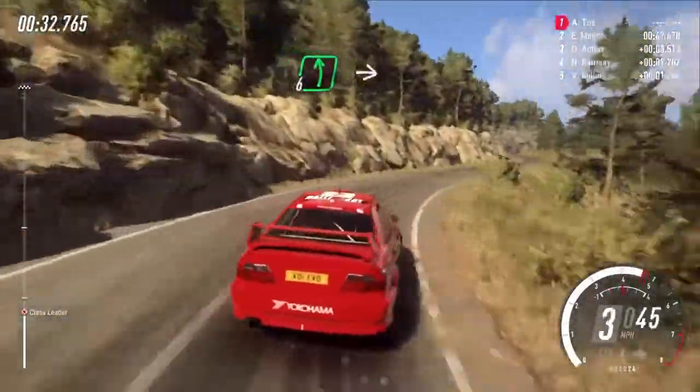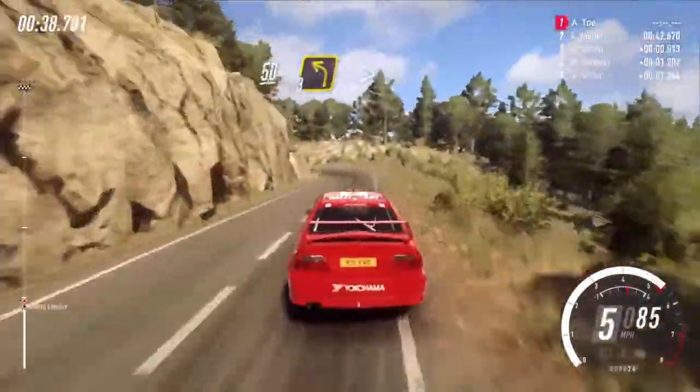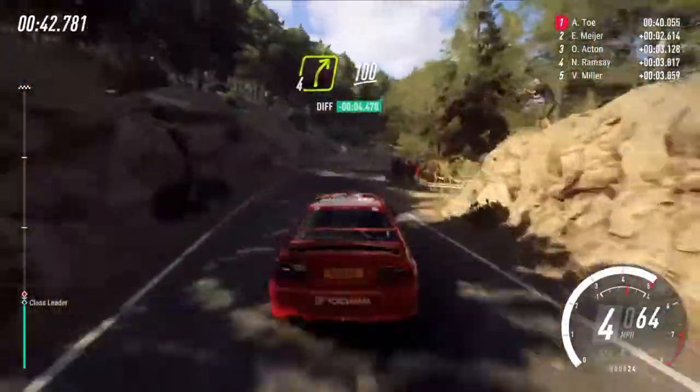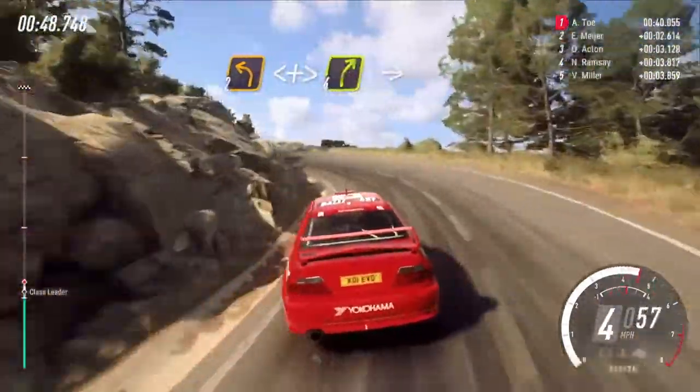Tightens 4 long, into 6 left, into 4 right, 50 over crest, 3 left tightens into 4 right, 100, 2 left, extra long, opens and tightens.